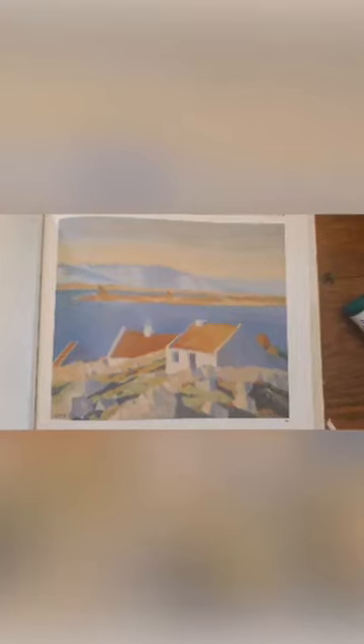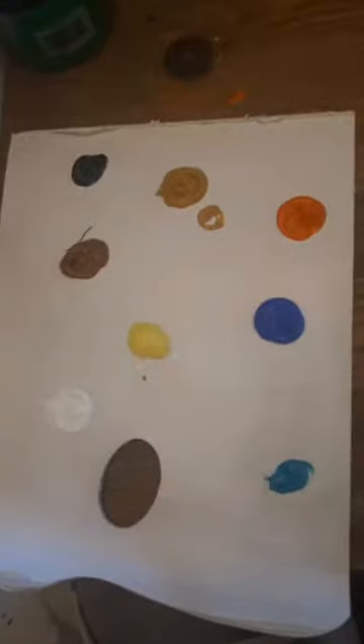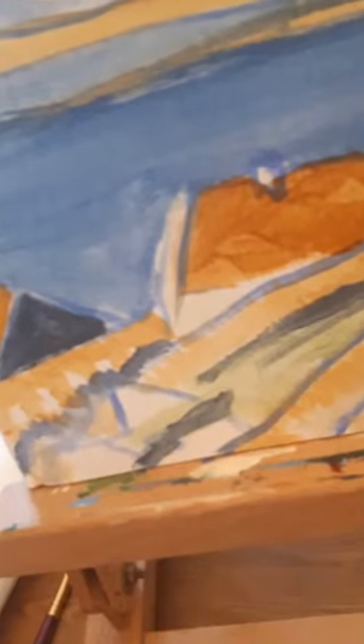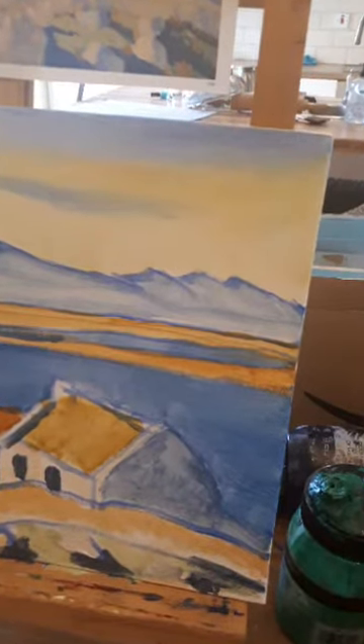So thanks for tuning in, and hopefully see you next week. Please send in your pictures — you can do a picture on a piece of paper, it doesn't have to be on a canvas. If you don't have a canvas, don't worry; you can do it on a piece of paper and tape it to a board, and just take a screenshot of this picture. I'll put it up on my Instagram page as well. Please email them to AnyaDoherty77@gmail.com and I'll post them up on Instagram. Happy painting everyone — see you next week!